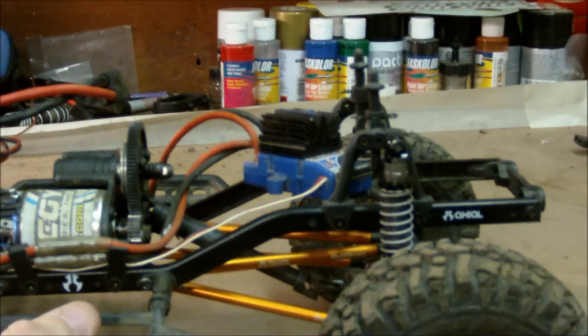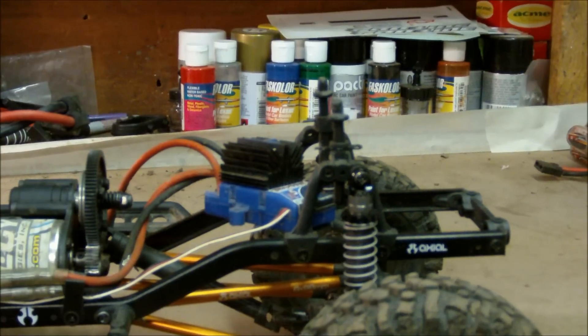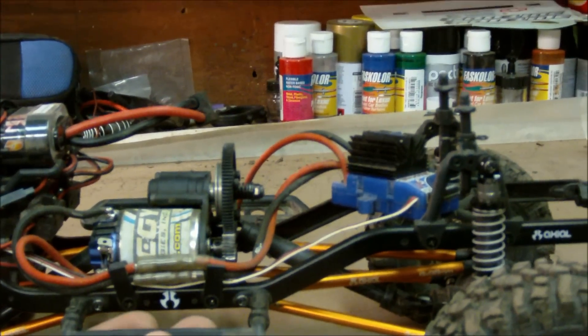For the ESC, I have the Traxxas X05, which I'm hoping to get the one with the low voltage cutoff. I'm running this whole truck with the Traxxas 2.4GHz controller with the link in it.